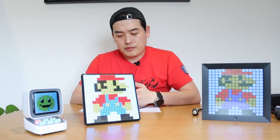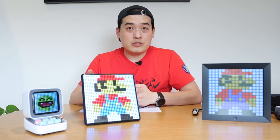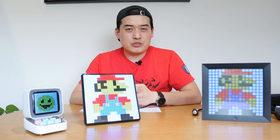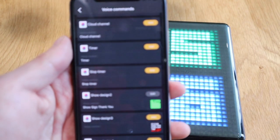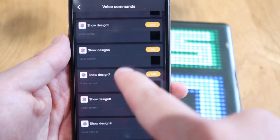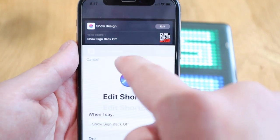One interesting feature is that it has voice control, enabled through the app, and you can use it with Siri. It's currently only available for iOS, but they're apparently working on Android support which should come pretty soon. To set it up, you go to the voice control menu, set it up manually as a voice command, then scroll through and change between many different designs.